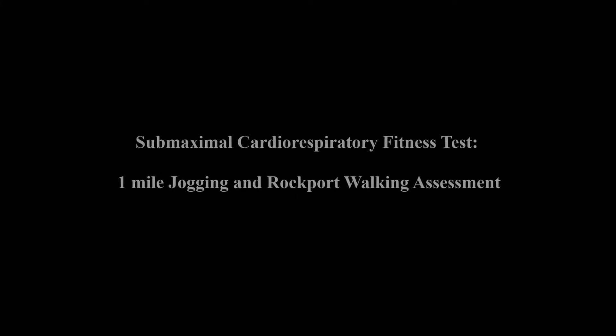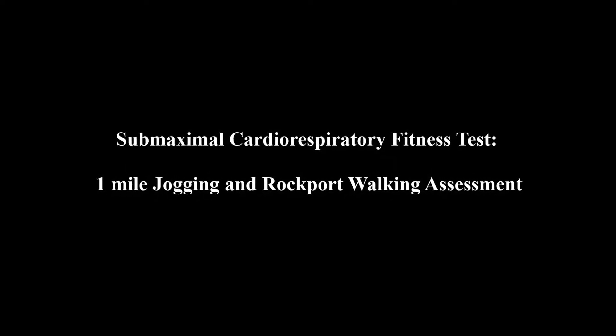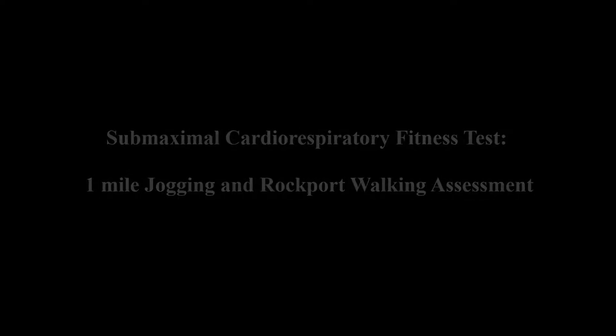Hello, I am Heather Adriano and today I will be demonstrating the submaximal cardiorespiratory fitness test — specifically the one-mile jogging and Rockport walking assessment.